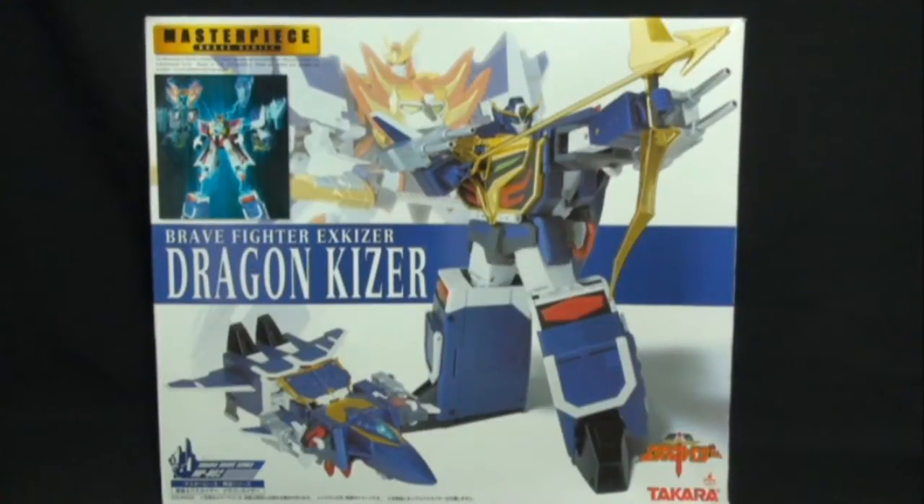Hello everyone, today we're going to be taking a look at the Masterpiece Dragon Kaiser from Takara. This came out in 2005 and is the second Masterpiece figure to come out in the Brave series. Unfortunately, it is also the last one.